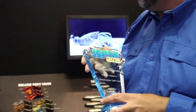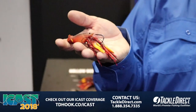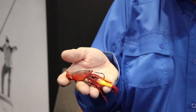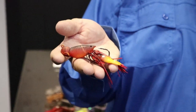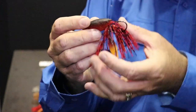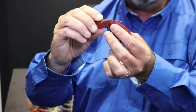This particular one is because of this bad boy right here — the Hollow Body Craw. The coolest thing about this bait is they are actually involving different things subsurface. When you think of a hollow body bait, everybody's throwing the Live Target frog, the Sunfish, all the different Live Target hollow body baits — it's always above the surface. But this is a subsurface bait that has that same hollow body design, and it's a jig.